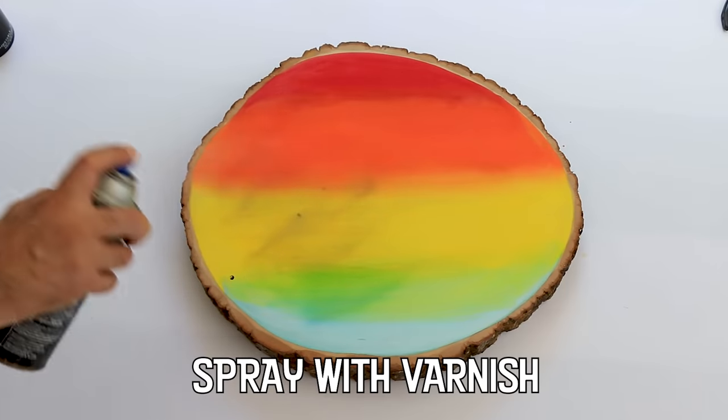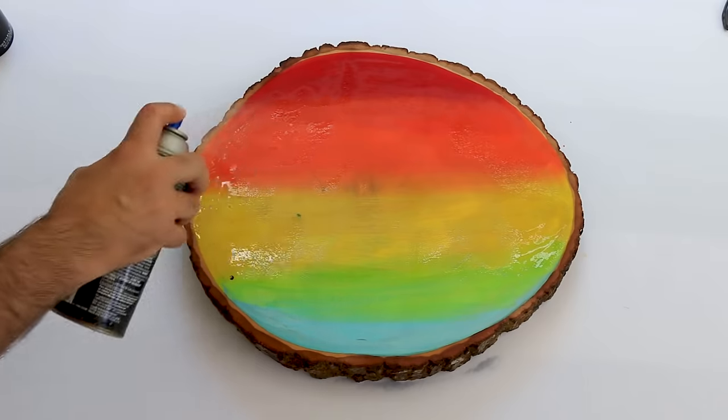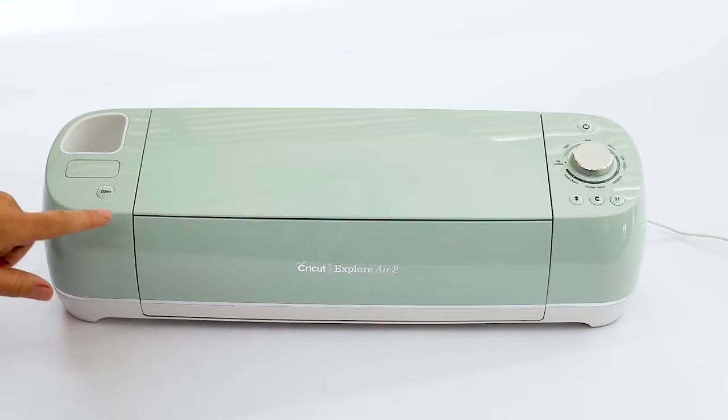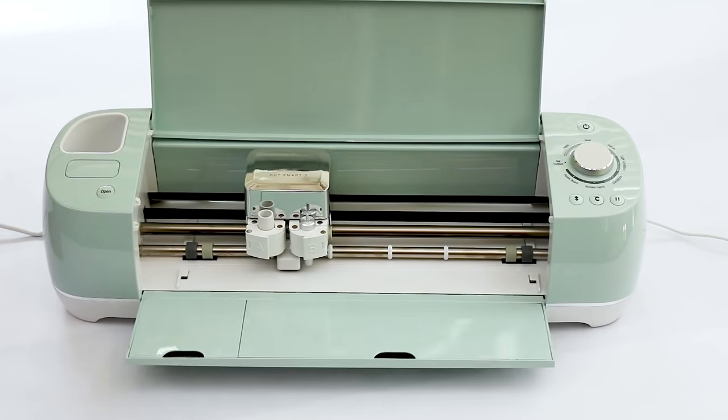After several coats of spray varnish, you can also add liquid varnish to your tray for even more durability — it's up to you. My Cricut Explore Air 2 takes an everyday craft project and easily makes it home worthy.